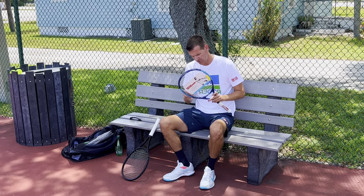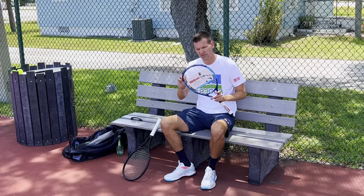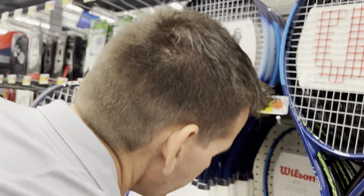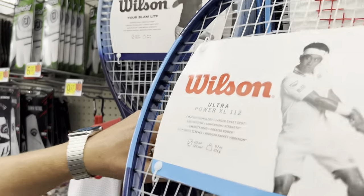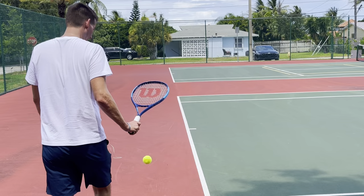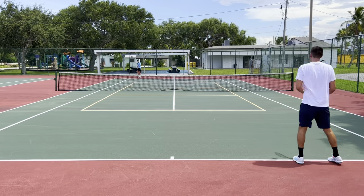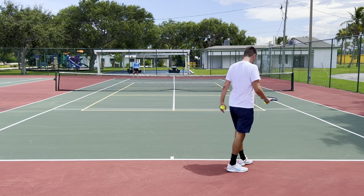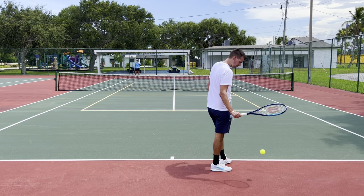I tried really hard to find the cheapest racket possible, and where do you go if you want the cheapest prices? You go to Walmart. And indeed I found a racket there for $14.97. It's going to get interesting because I'm going to be testing out the $14 racket — the cheapest racket in the world — and let's see how it performs.